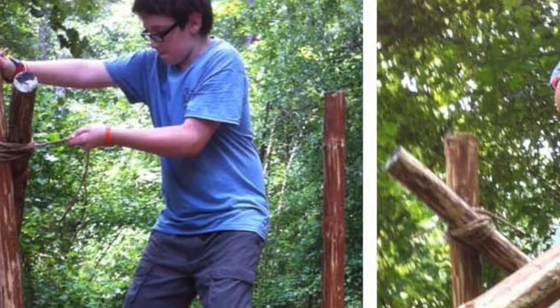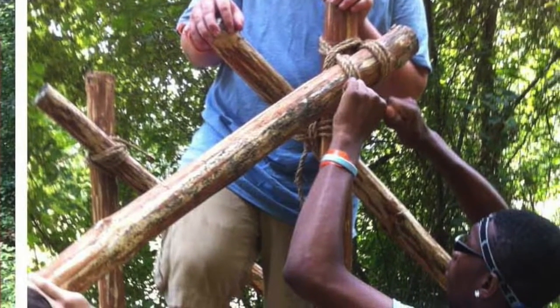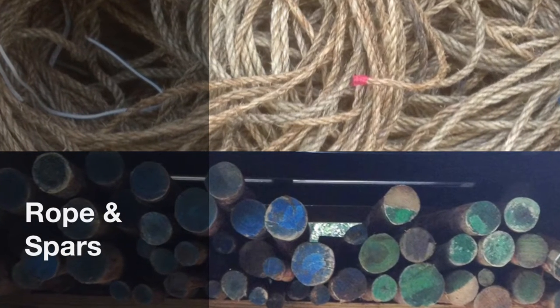Scout pioneering is all about building structures using rope and poles. A thick strong pole is often called a spar. Rope and spars are pioneering's two basic materials.